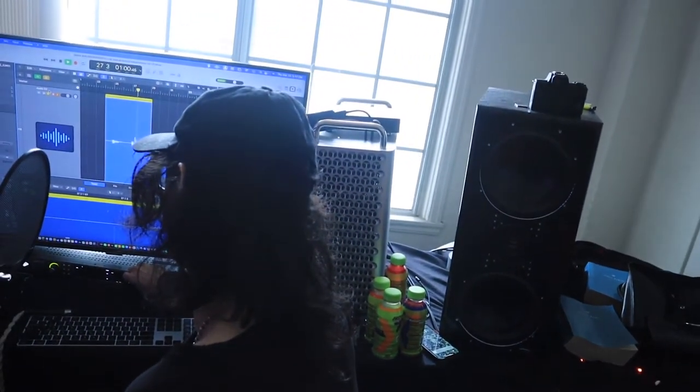Oh, cool. It sounds like I'm in the room. It's just going to pick up exactly what it is. Wow — incredible piece of kit, truly incredible. We're going to record some vocals on it, but I just wanted to do a quick video.